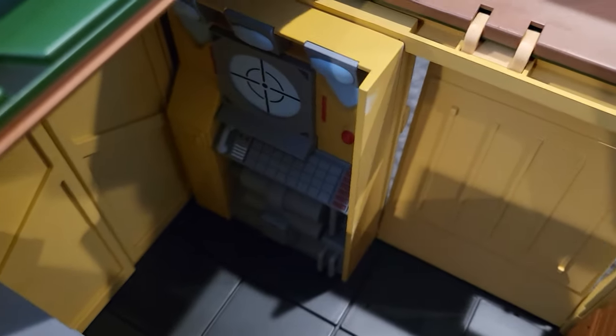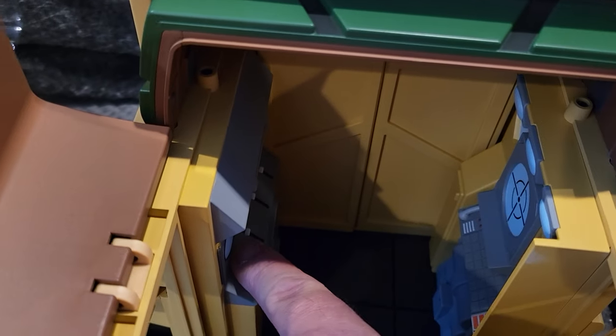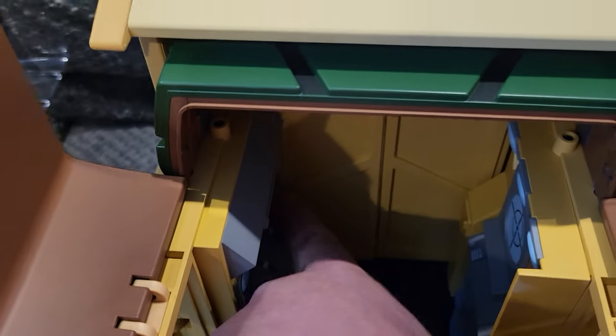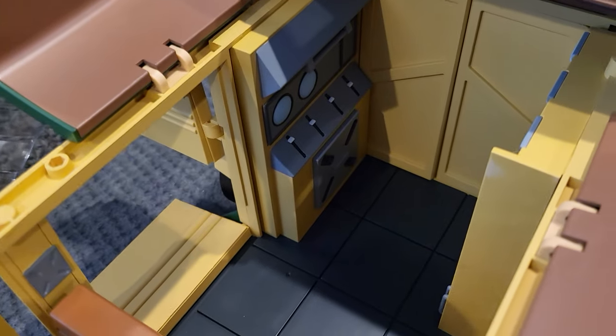Now you can kind of see inside the Turtle Van. You got the front seat, and then inside there you see the computer and more of the computer controls. These controls do not go up and down — I thought they did, but they're solid buttons. But just the detail inside the van is super awesome.